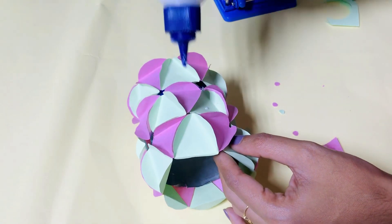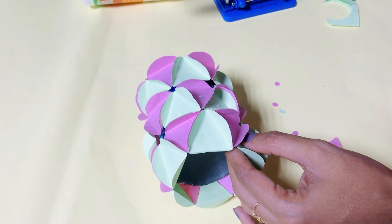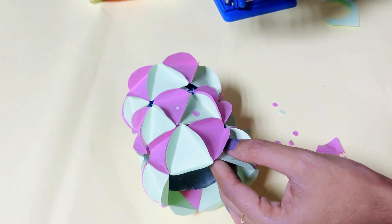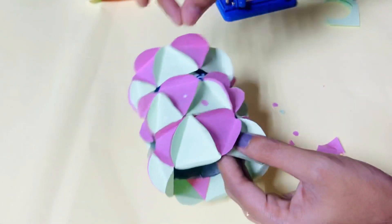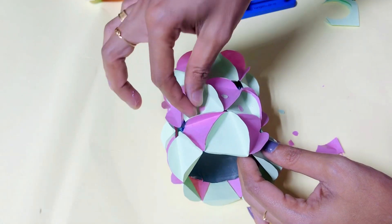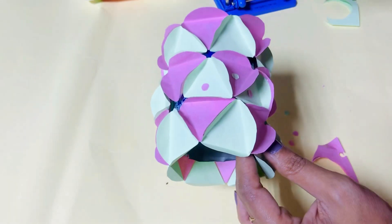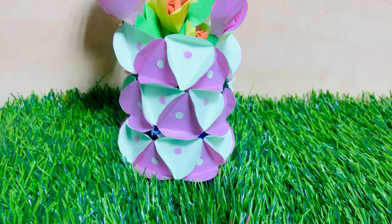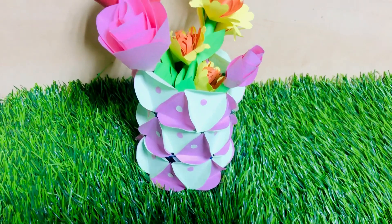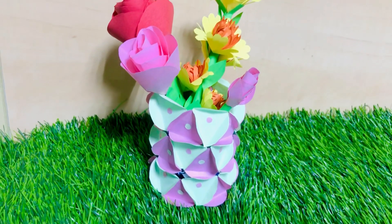I will put it in the opposite colors. Then we add a rose in the green. This is how we can do this — it's very simple. If you want to try it and use the waste material, please do!